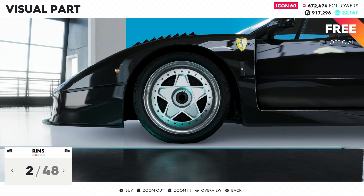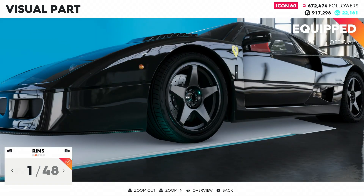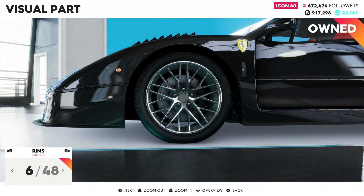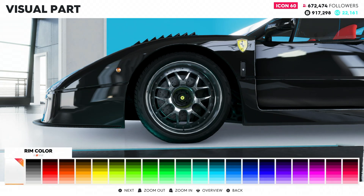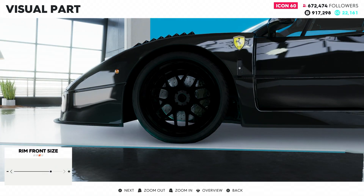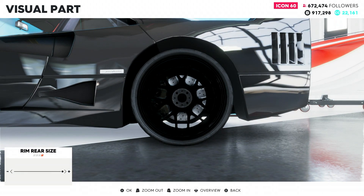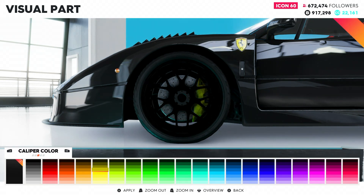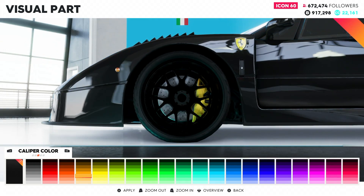We're gonna roll with this one to make it look a bit more like a race car. For the rims, we're getting into more fantasy rims but I'll keep the stock Ferrari F40 rims — nice and meaty looking. Actually, we can paint them differently; maybe something more like a race car rim, throw it black. Rim size: we'll go one under full on the front, and one under full on the rear as well.